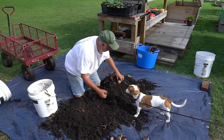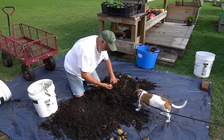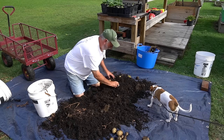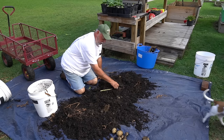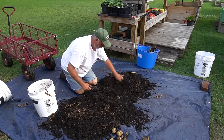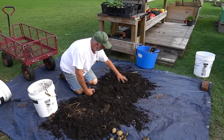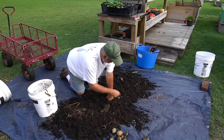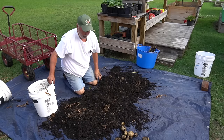Yeah, some of these potatoes got a little too wet and rotted, but the rest of them are pretty good — and that happens. You can control how much you're watering, but if you're getting big deluges every day like we've had, that can take its toll on your taters. As you can see, I lost quite a few in that bucket. That one's no good. Here's what we got — let's put them in the bucket and weigh them.